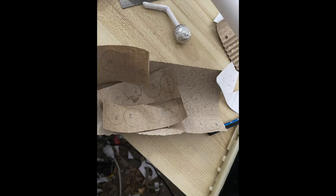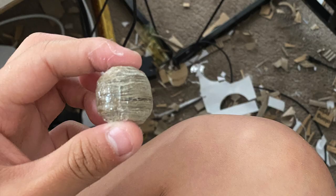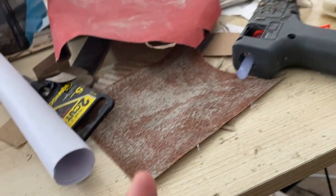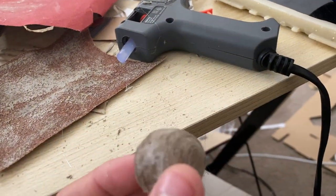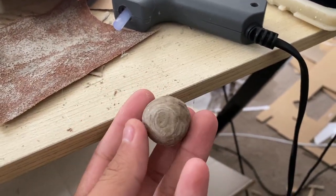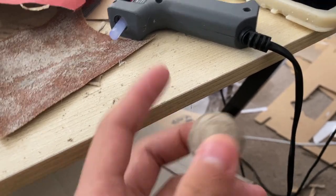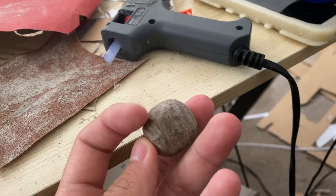Now glue a bunch of cardboard pieces together with different sizes so they make a sort of ball shape. Now I have a sort of ball shape and a piece of sandpaper. Time to spend about one or two hours grinding this thing down by hand, unless you have a sanding machine, which I don't — so I basically have to grind this down with my hands.